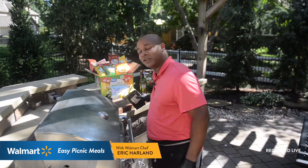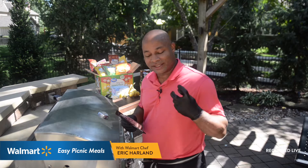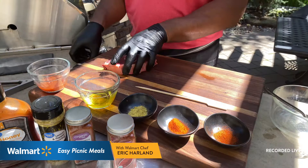We're going to be using some great products. The first thing is the Market Side grass-fed beef ribeye steak — excellent product, great marbling, good value. I'm not going to cook a steak; I'm actually going to make kebabs. They're going to be sweet, smoky, and savory simple kebabs using ribeye steak. All the ingredients add great flavor and are great value products from Walmart.